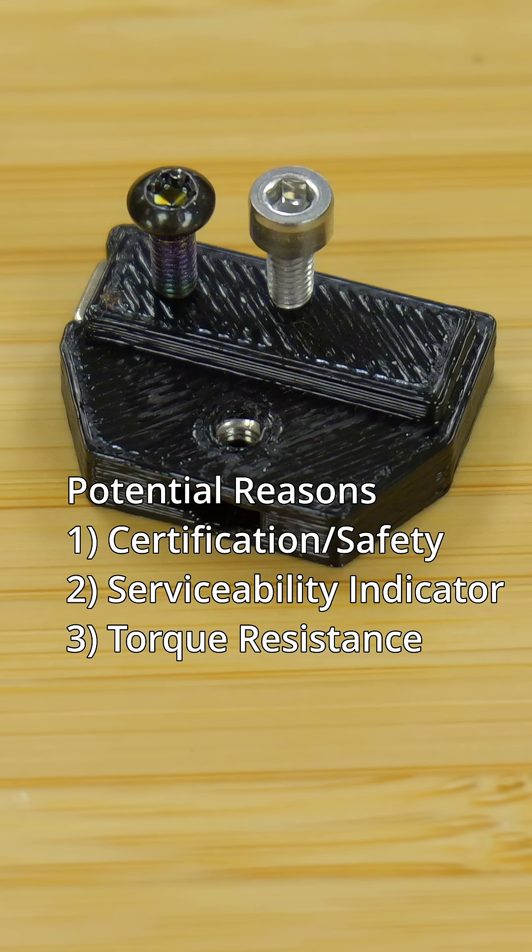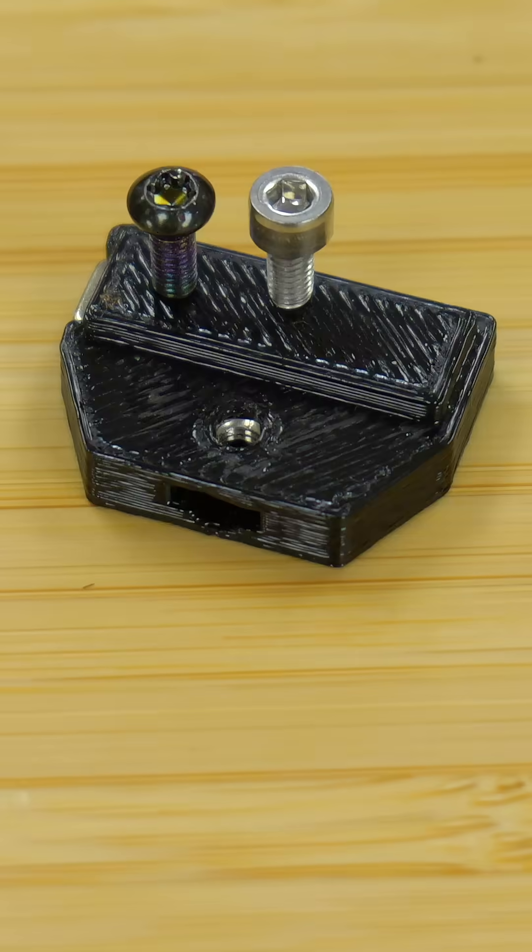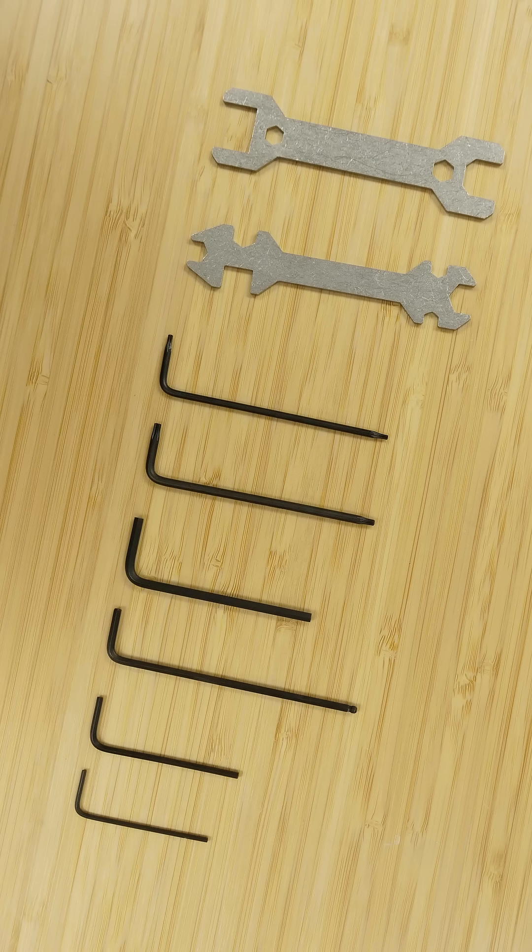I don't know — it's not something I've tested. I'll ask the Prusa team and see if they have a good answer for me. Either way, all the tools that you would need to remove these screws are included, so I think that's quite good.